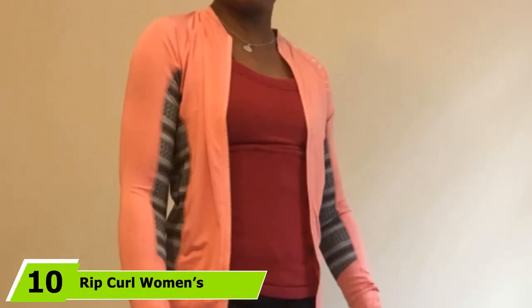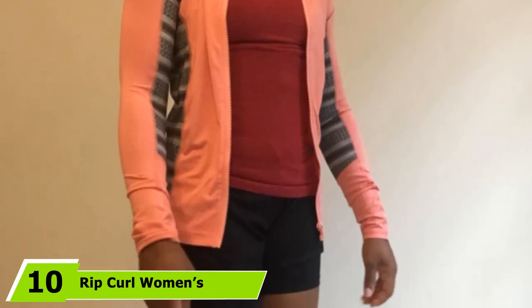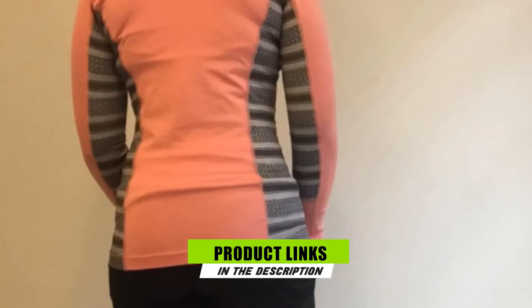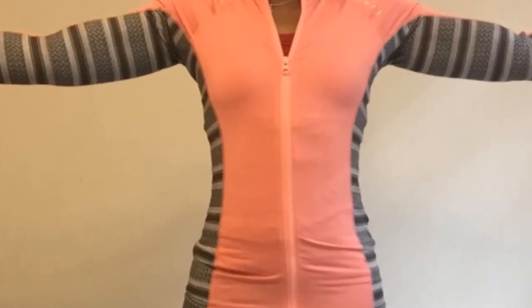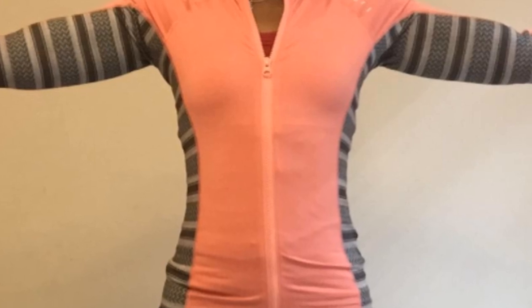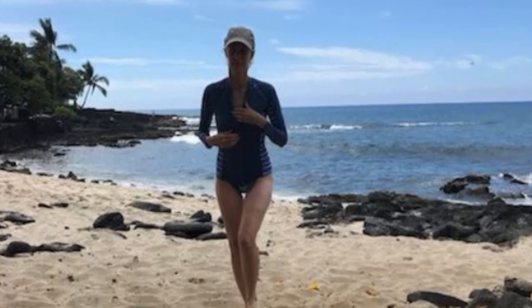Finally, the number 10 position is dominated by RIP Curl Women's Trestles Front Zip Rash Guard. This rash guard has long sleeves for added protection and benefits from a full-zip front, which makes it easier to get on and off. Made from lightweight polyamide and elastane fabric featuring UPF 50+ sun protection, it can help to prevent sunburn. The fabric is stretchy and designed to be performance fit, so it should be a snug fit and can be worn over swimwear — a good option for swimming, surfing, or paddle sports.